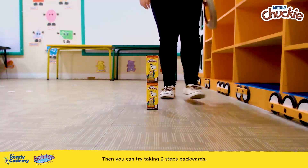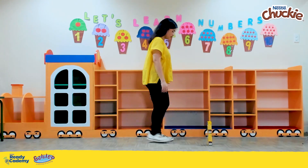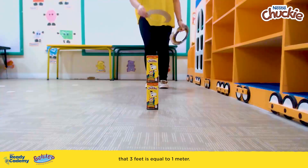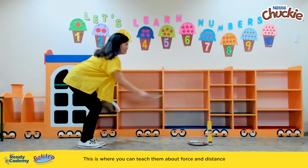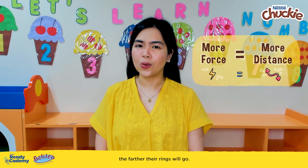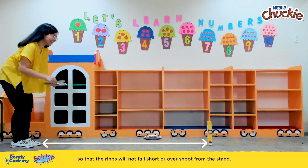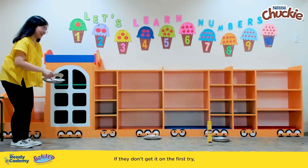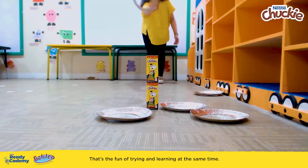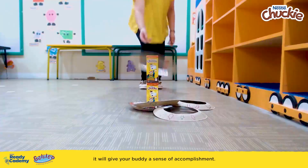Then you can try taking two steps backwards. How many rings can you shoot? How about one meter? You can also mention to your little buddies that three feet is equal to one meter. This is where you can teach them about force and distance — that when they put more force in their throw, the farther their rings will go. So challenge your buddies to strategize well so that their rings will not fall short or overshoot from the stand. If they don't get it on the first try, they can always try again. That's the fun of trying and learning at the same time, and once they shoot the ring onto the stand, it will give your buddy a sense of accomplishment.